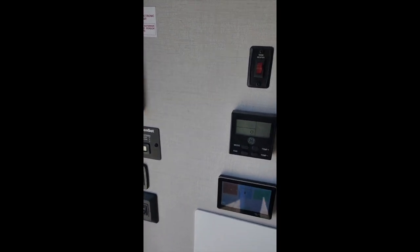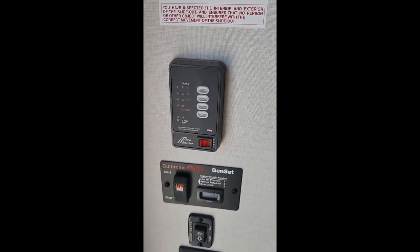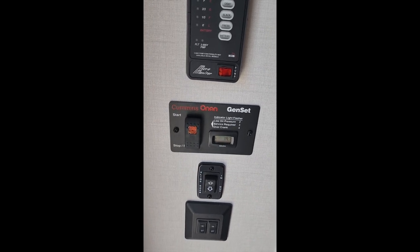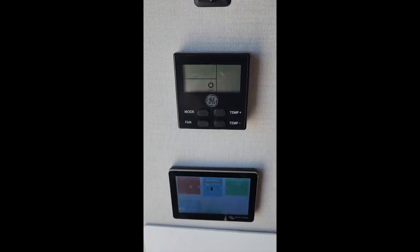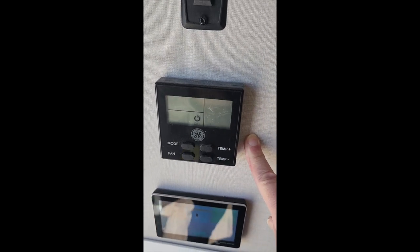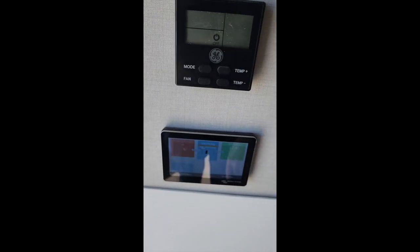We have various controls on this wall. This one is the water pump, when you're running on the self-contained fresh water tank. Next is the generator on/off switch, slide out, and light switches. Over here we have the gray and black tank heater and the thermostat — air conditioner and heating control. And this is the Victron 50 Touch wall monitor.